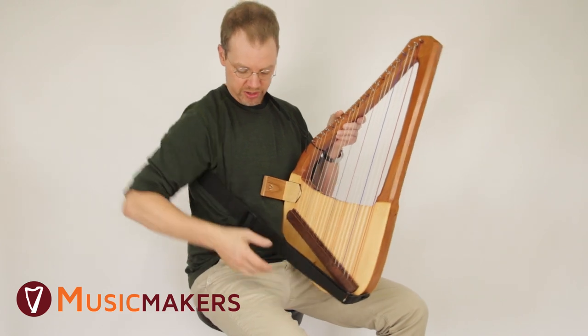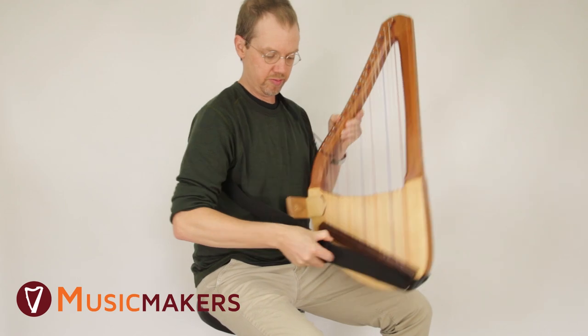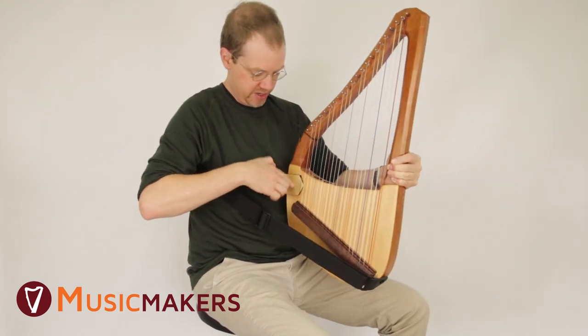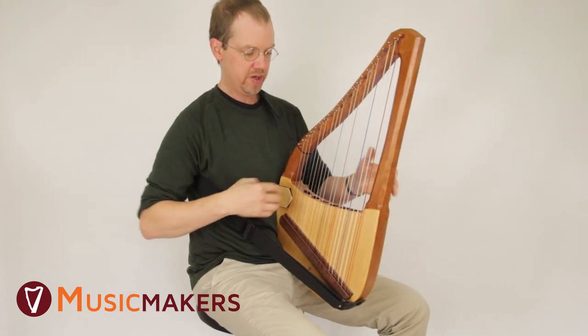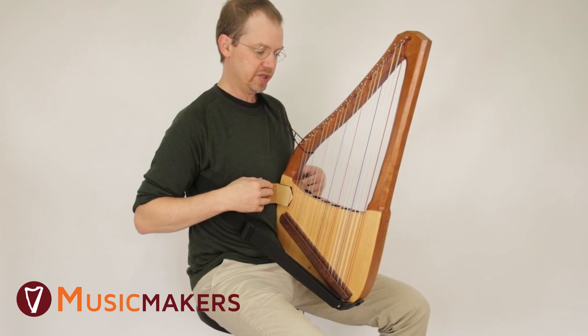It's nice to have your adjustment on the strap down here so you can let it out a little bit. We put the stand just above the bridge here, and that helps stabilize it somewhat against your chest.